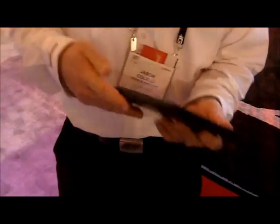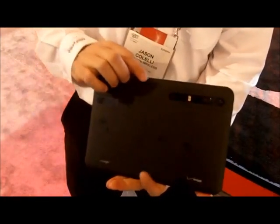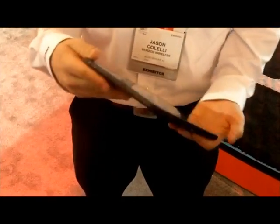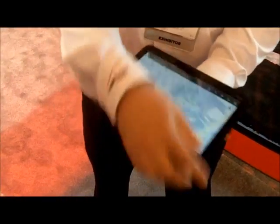On the back here we have a 5-megapixel camera with dual LED flash and an HDMI port, plus your power supply. Volume is on the right-hand side, and it's 1.5 pounds with a 10-inch screen.